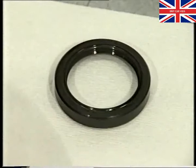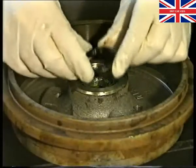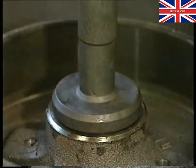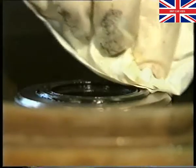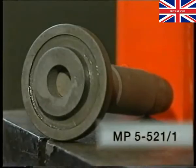You are now ready to fit the seal. It is essential that only a new seal is fitted — on no account reuse the old one. If a new stub axle has been fitted, then the seal must be pressed in so that it stands proud of the hub by 1.3mm. For this reason, it is essential that only the new special tool MP5-521-1 is used to install the seal.